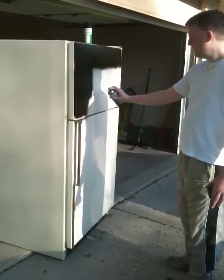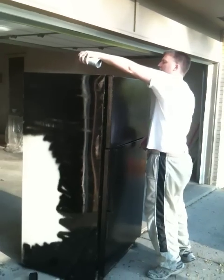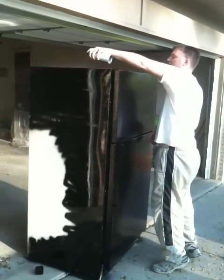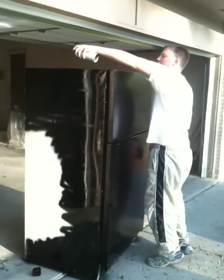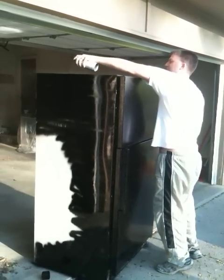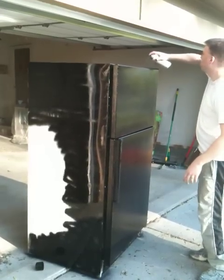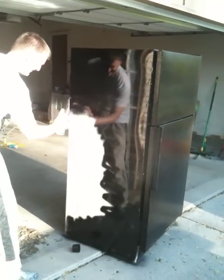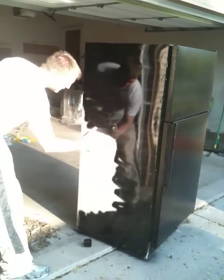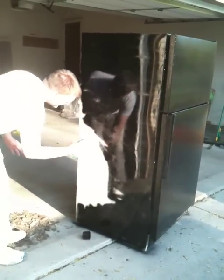It's like graffiti in disguise. We're just finishing up with this fridge — get some details. We don't have to be as careful on the sides here because this will be hidden by the walls, so we just want to cover it just a little bit.